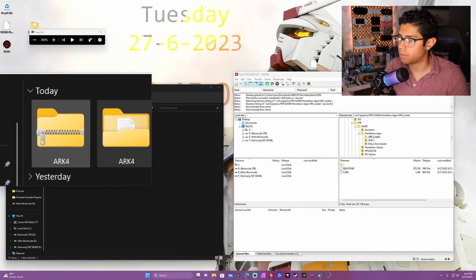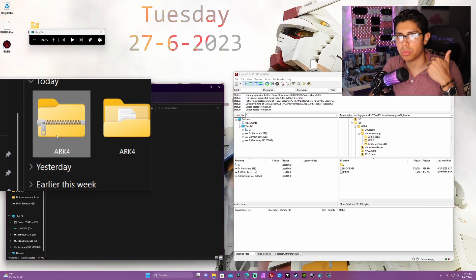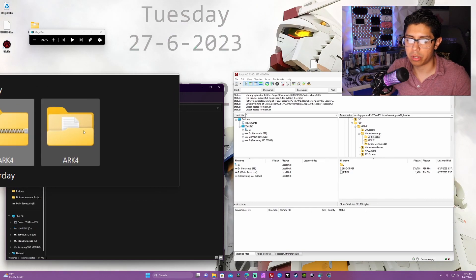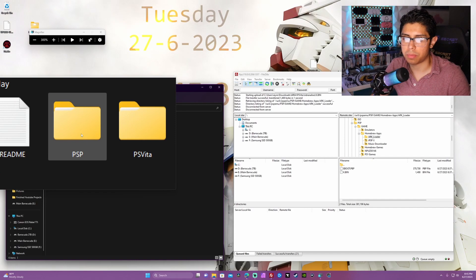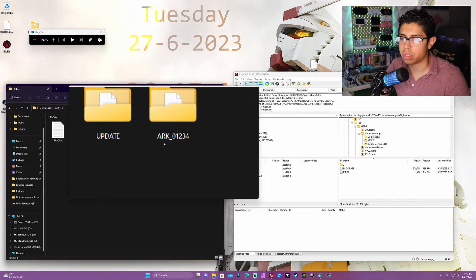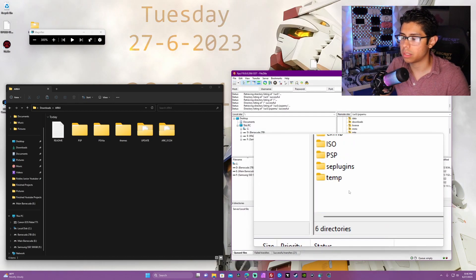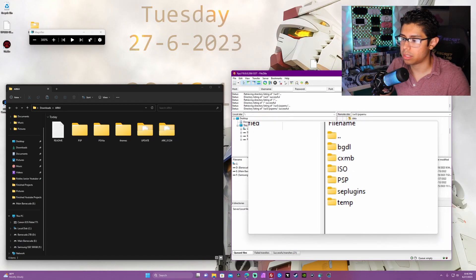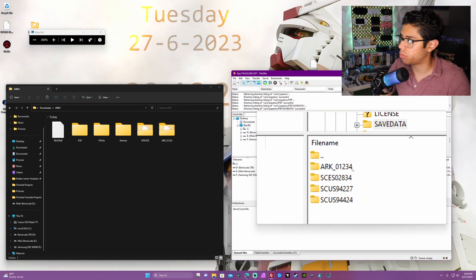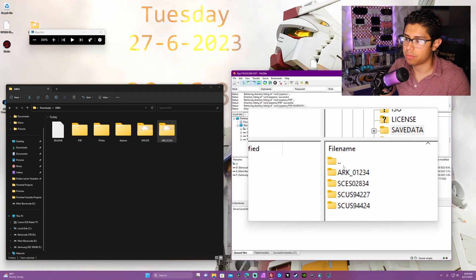In the description below you'll find a link to version 4.20.59 of ARC 4. Click on arc4.zip, which is 14.5 megabytes. Once downloaded, right click and extract files - use 7-Zip or WinRAR if needed. You'll get a new folder called ARC 4 at 26.4 megabytes. Open it up and you'll find a readme, PSP folder, PS Vita folder, themes, update, and arc_01234. On your FTP client, open the ux0 folder, find the pspemu folder for Adrenaline, open PSP, then Save Data, and copy over the arc_01234 folder.